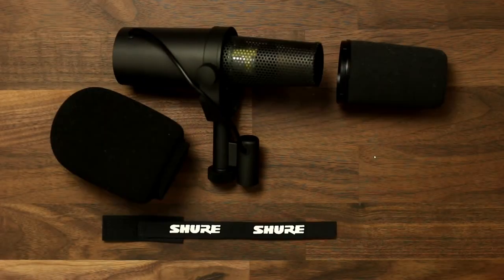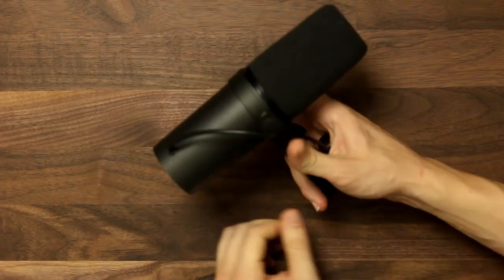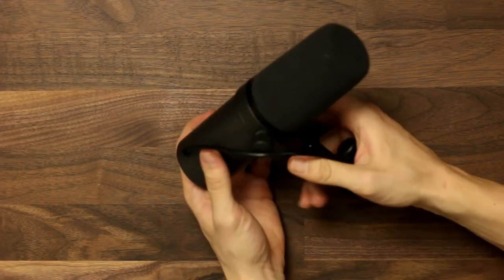First let's talk about the design of this thing. This microphone features a classic timeless look with a sleek all metal construction. It's got some heft to it when you pick it up, so you know it's built to last and it's a great choice for both home and professional studios. The SM7B also features an internal shock mount system, which helps to reduce handling noise and vibrations from bumping your desk. You can always add an external shock mount if you'd like, which is especially useful if you're recording in a less than ideal space, a podcast, or even live streaming.